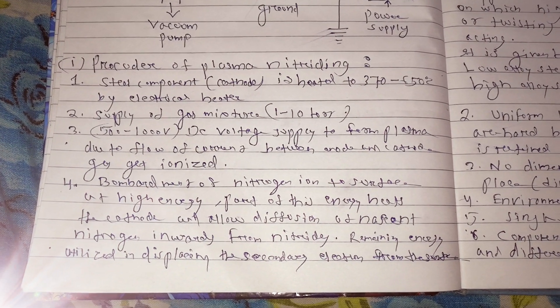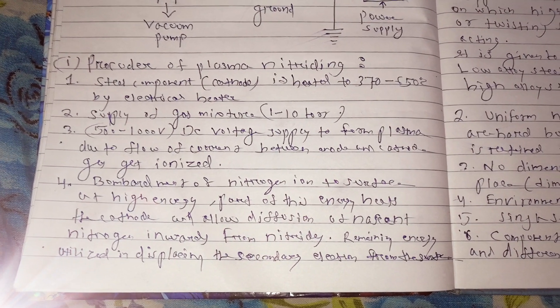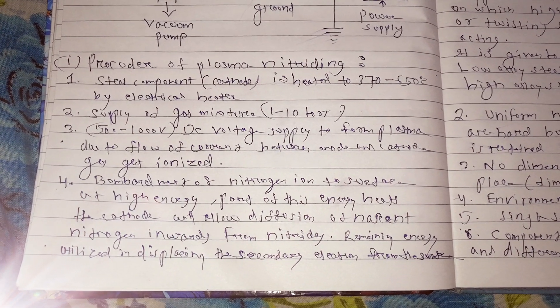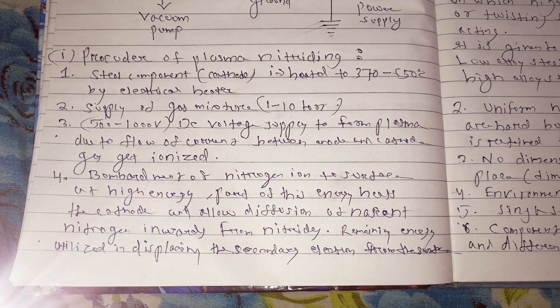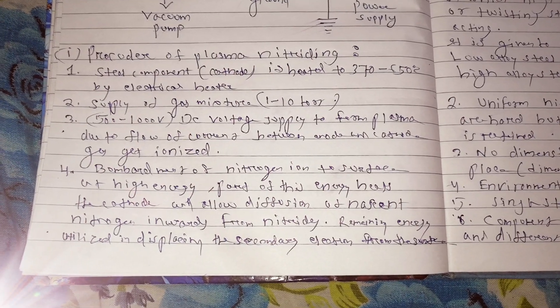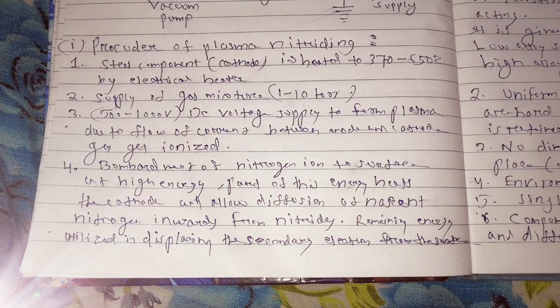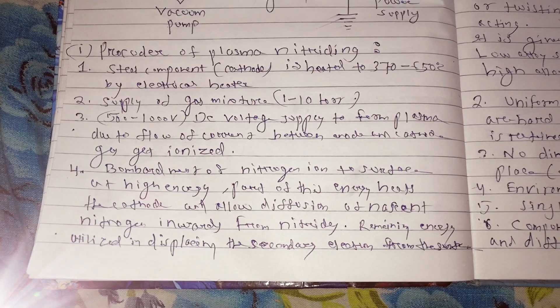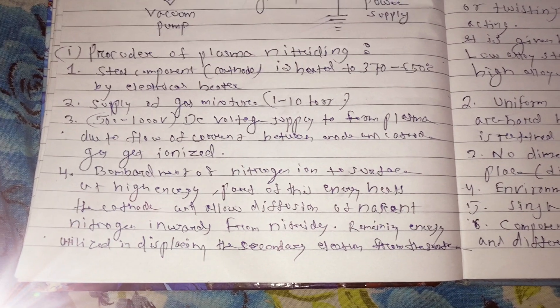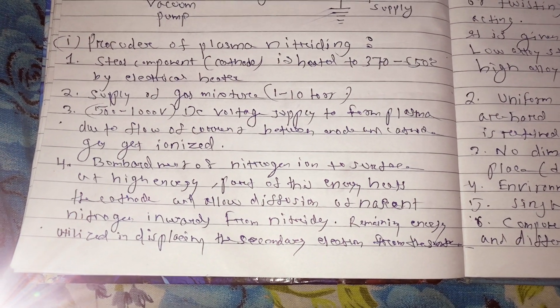When the temperature is reached, the gas supply will start. The gas mixture is basically hydrogen and nitrogen, and it is supplied at a pressure of 1 to 10 torr. Then a high DC voltage of 500 to 1000 volts is supplied across the vessel and the work base, which is very high voltage, and that leads to the ionization of the gases.